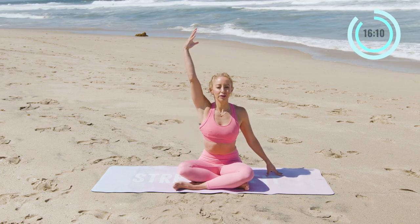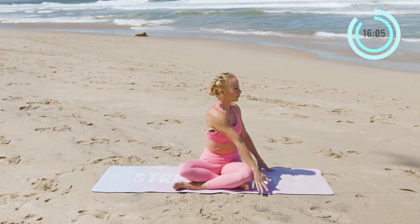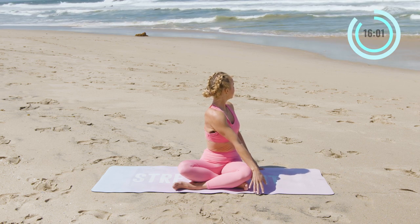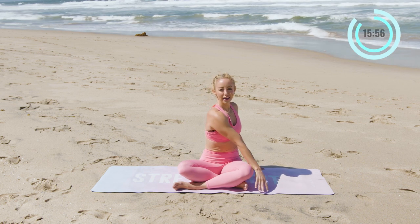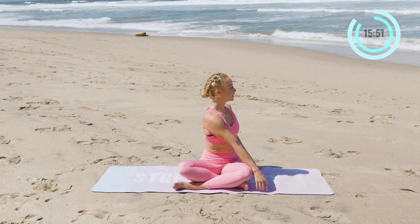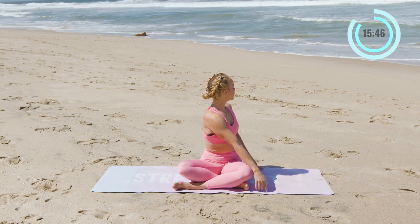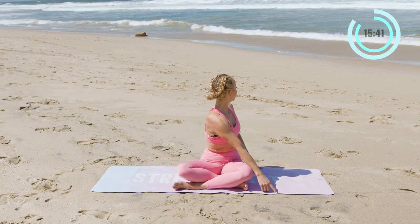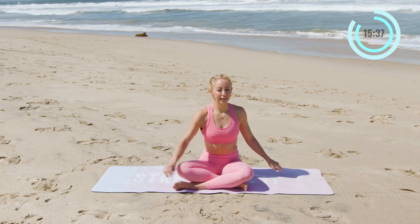Let's go to the other side. Inhale, reach the right arm up. Exhale, place the right hand over the left knee. And twist. Inhale, exhale, twist deeper. Soften the shoulders down. Belly is in towards your spine, and you're twisting deeply into that spine. Inhale in, exhale, twist deeper. Relax the knees. Relax the hips. And let that go. Beautiful.